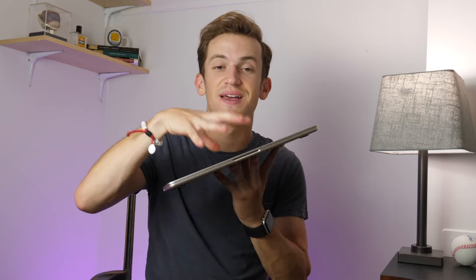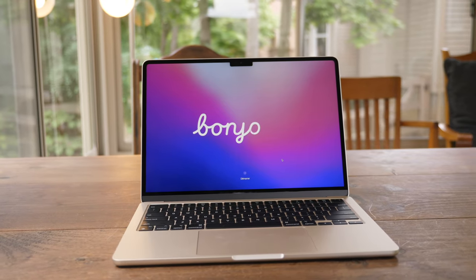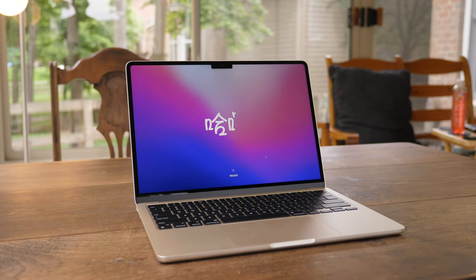You're going to be happy with either machine. If you really need more performance and portability doesn't mean everything, you probably want the 14-inch MacBook Pro — though I totally get wanting something this thin and light. Let me know your thoughts on this machine and any questions down below. This is an absolute trooper of a laptop: insane battery life, really good performance, super portable — just at a slightly higher price than last year.